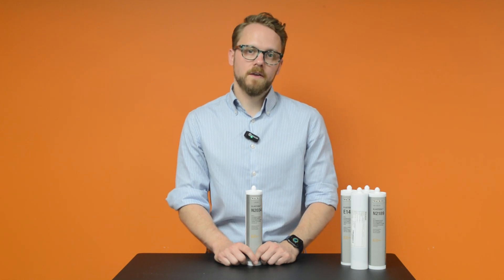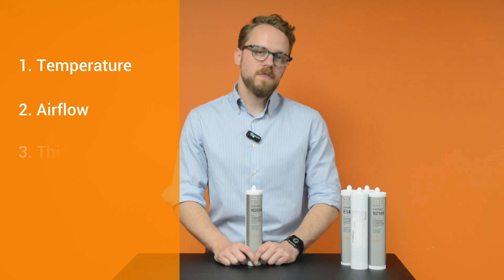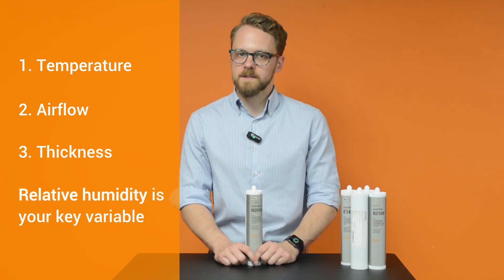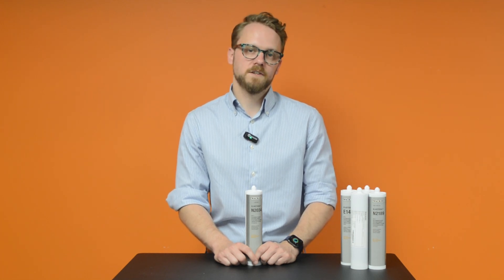There are a few other things that will affect cure speed, such as temperature, airflow, and also the thickness of the applied silicone, but most of those things we can relate back to relative humidity. For example, a silicone dispensed in a thin layer — say less than 10 millimeters — is going to have much better moisture penetration and therefore a faster cure time.